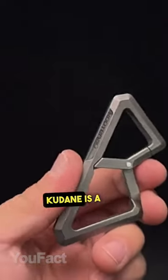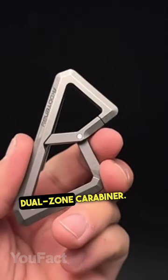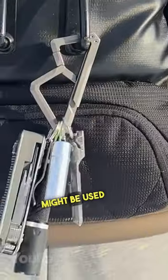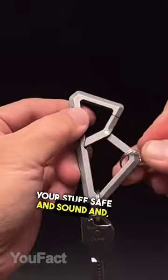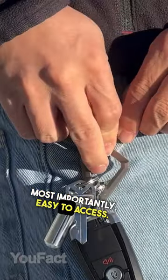Cool multi-tools for men. Kootenay is a multi-purpose dual-zone carabiner. The first zone might be used for clipping this thing to your jeans, while the other will keep all your stuff safe and sound and, most importantly, easy to access.